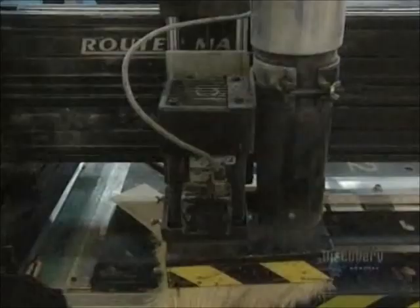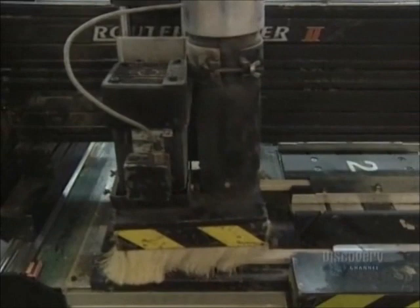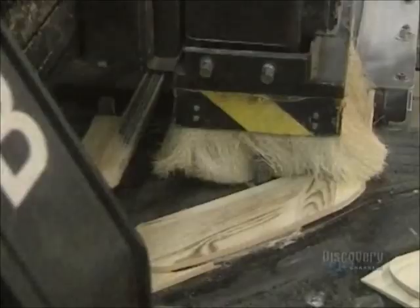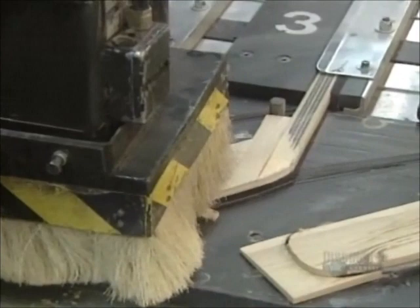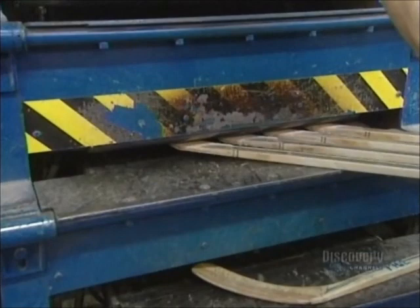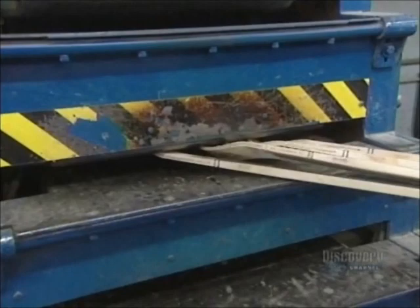Then both sides of the blade are sanded to thin them. The sticks are replicas of those used by hockey professionals. This computer-controlled digital lathe cuts the blade, with data on all the cuts stored in the computer's memory. The blade now has to be curved. It's steamed for a minute, allowing humidity to penetrate the wood and make it flexible. Then the blade is placed in a curved mold, where it's heated for 50 seconds at 55 degrees centigrade.